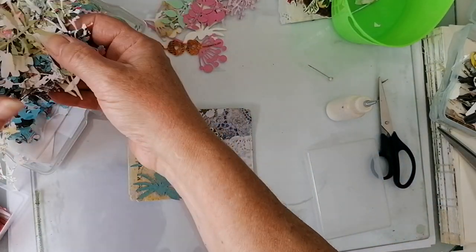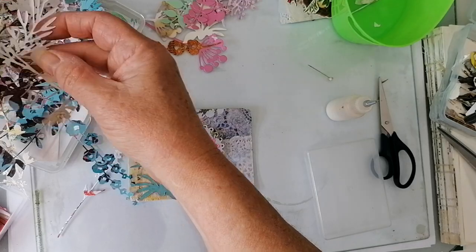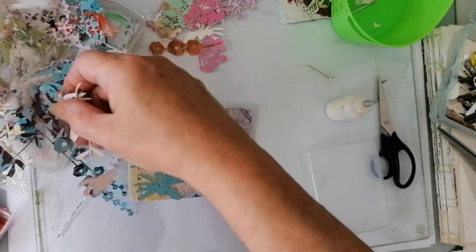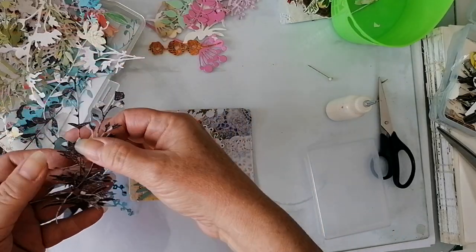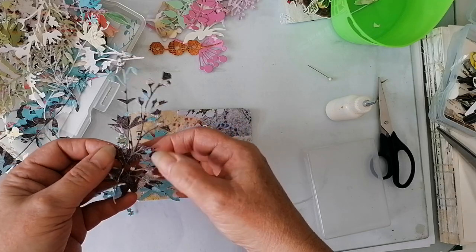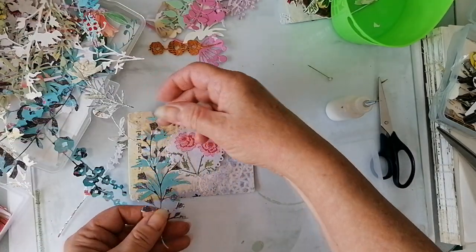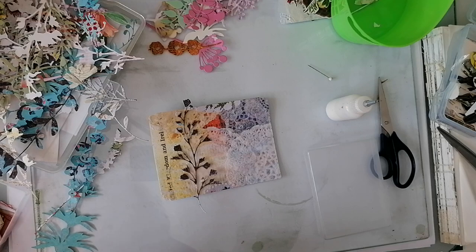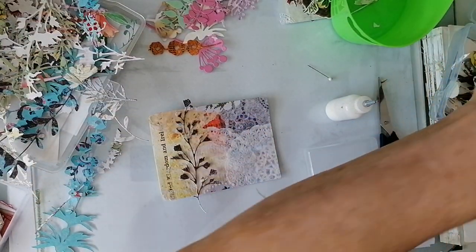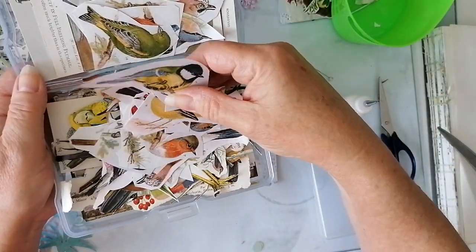Yeah, if you've got a brilliant way of storing these, share. Oh look at them — they drive me insane but I love them to bits. Yeah, you can see the struggle. I'm only going to get two done — I'm telling you now. That's quite a nice one. Maybe not that at all. Nope. Let's see if we can find another little birdie. I thought I had some actually fussy cut — not these ones. Yes, I do. Again, no idea where I got these from.